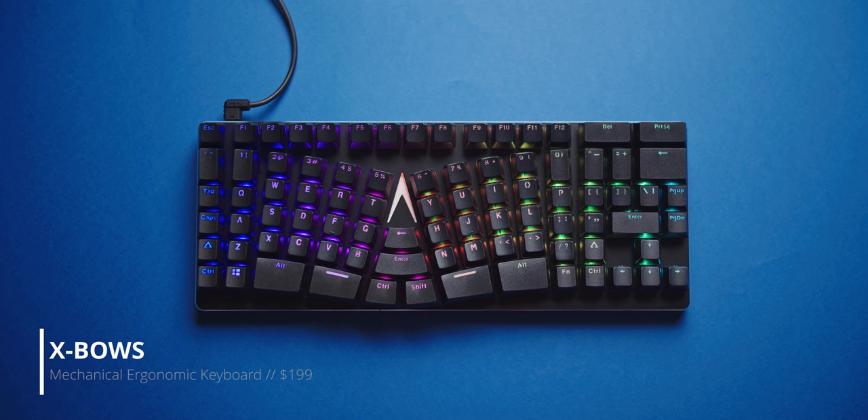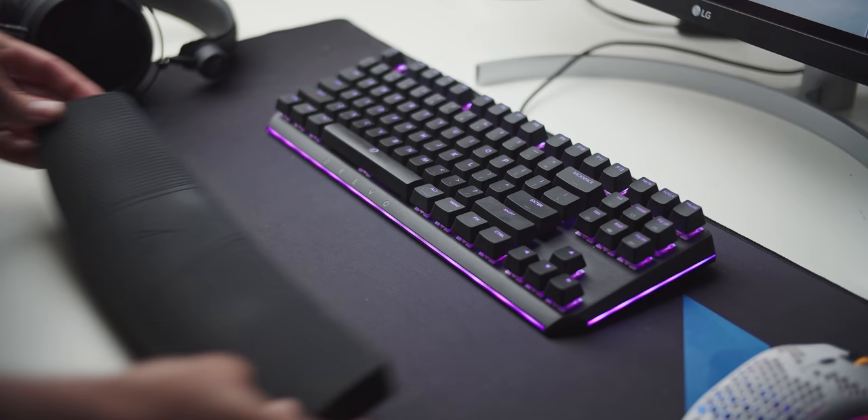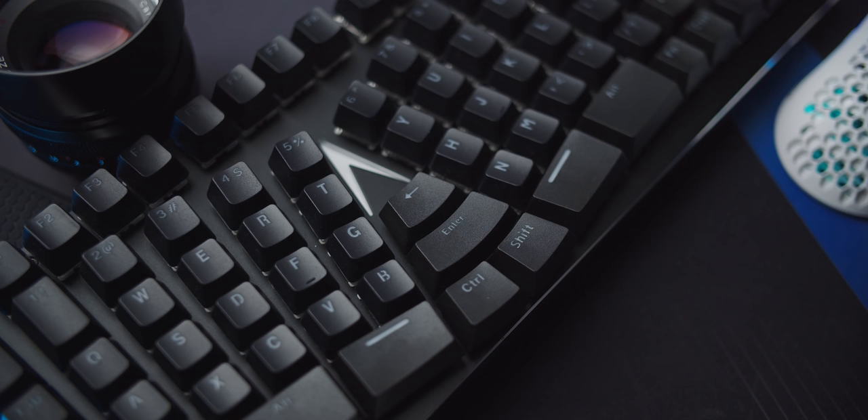Let's begin with something totally different: an ergonomic typing keyboard from a company called X-Bose. Mine arrived with MX Brown switches and a fantastic rubber wrist rest that I now use for all my other keyboards every day. It connects via USB Type-C, which is a surprise, and has a metal backplate on top of a plastic body.